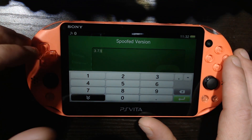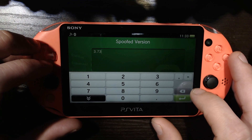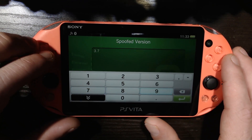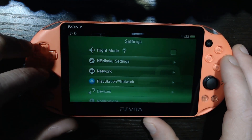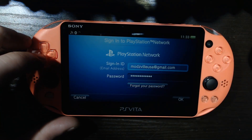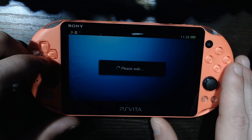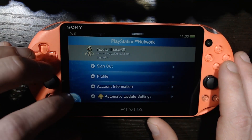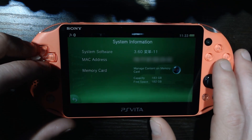Go to Spoofed Version and just type in the current version. At the time of making this, the current version is 3.73. If that gets updated, just change the number to whatever the current version is. Go back, and just to prove it — PlayStation Network — signed in. And to prove there's no wizardry going on here, let's show system info again: 3.60. Looking alright.